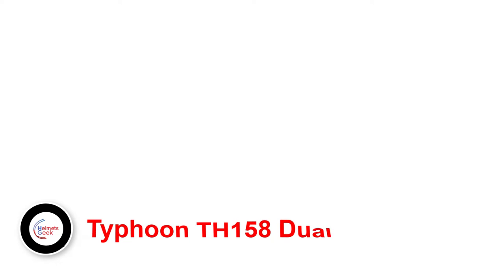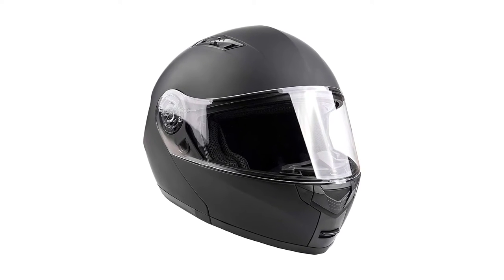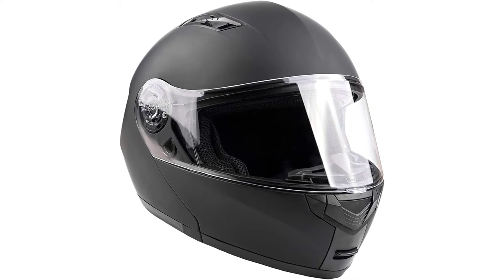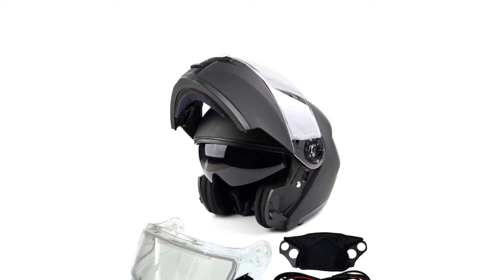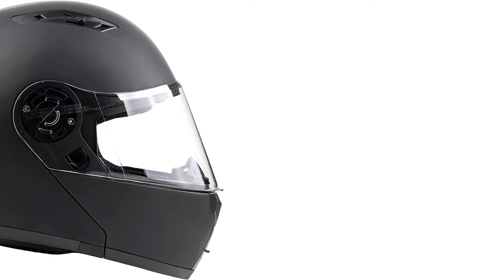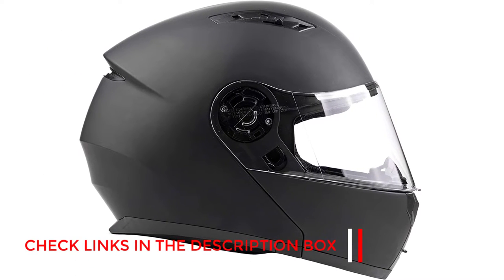Number 1: Typhoon TH 158 Dual. Looking for a high-quality modular snowmobile helmet that won't break the bank? Look no further than the Typhoon TH 158 Dual Visor Modular Full Face Snowmobile Helmet. This top-of-the-line helmet is packed with features, including a heated electric shield and cord, certified DOT protection, and a retractable tinted sun visor. You'll also appreciate the adjustable breath box and chin skirt, sculpted aerodynamic ABS shell, and smooth opening and closing ventilation system. The easily removable and washable liner makes cleaning a breeze, and the quick-release closure on the chin strap ensures you can get in and out in no time.